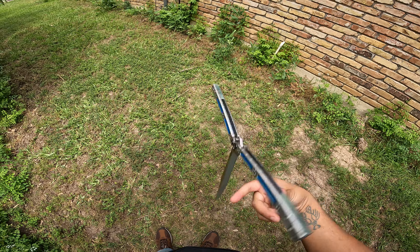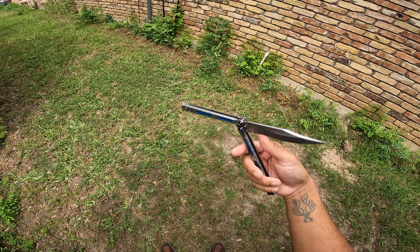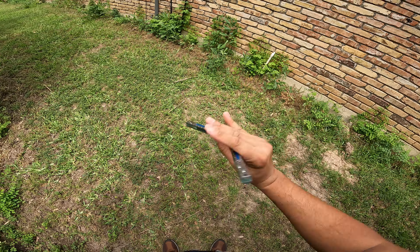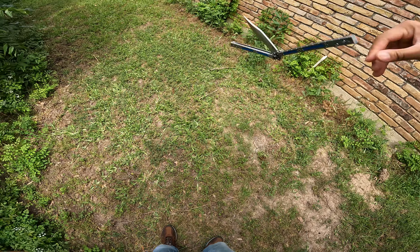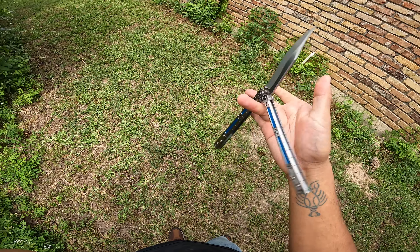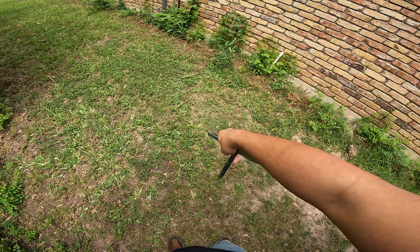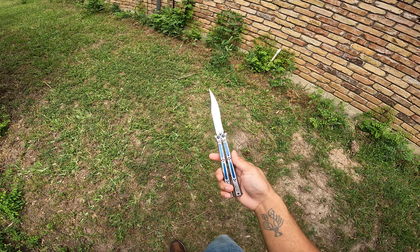I always talk about this — I just had a Knife Caviar video, I think it's his first one where he makes a review of the titanium basilisk. After I saw that video and saw that knife, I was like, I gotta get this one. I didn't realize it would take me that long. I honestly didn't think I'd stick that long into this hobby, but here we are.